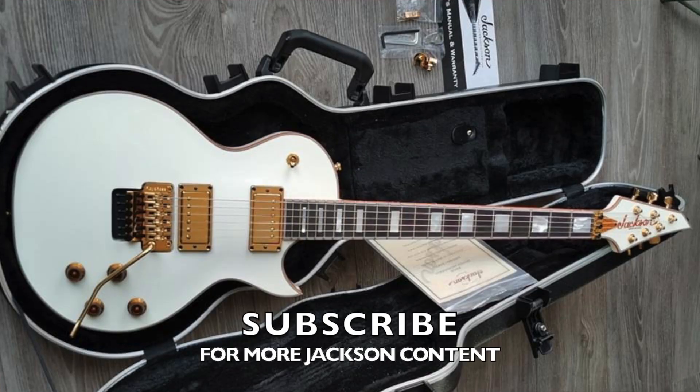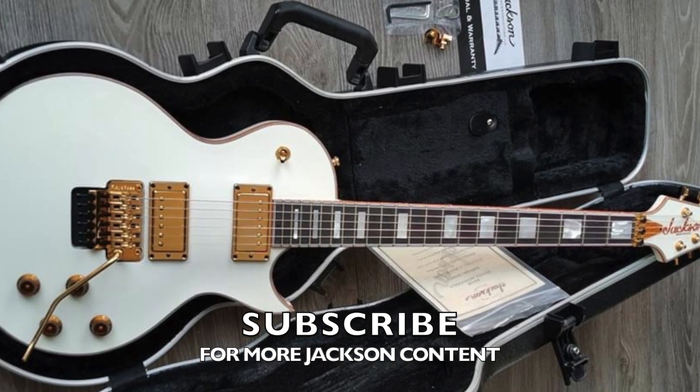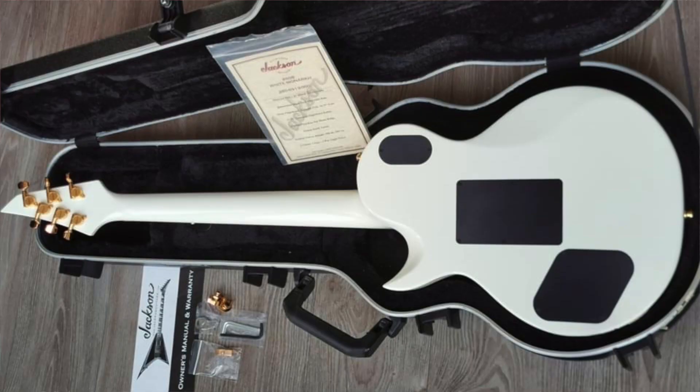I want you guys to put in the comments below what you think of it, especially the Jackson Monarch owners out there. I know a lot of you bought the Monarch after watching my review and my demos because I've read your comments — which is a massive compliment to me and I'm glad that I'm actually doing some good and helping guys choose their guitars. Let me know what you think in the comments about this guitar. If you like it and love it as much as I do, let's push for this. I can send this video link and your comments to Jackson, but I need you to express how you feel. Do you want this guitar to go into production? If you do, then let's get on it. Jackson — or should I say Fender — do listen to people; they really are one of those brands that listen to the guys that buy their stuff.